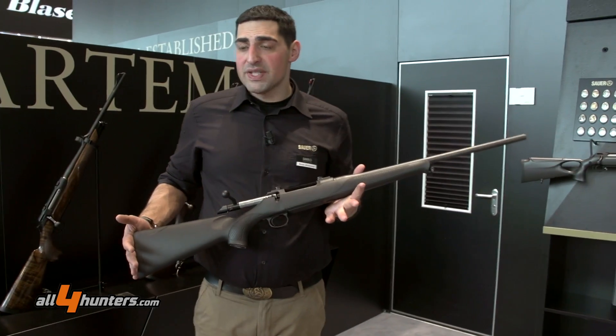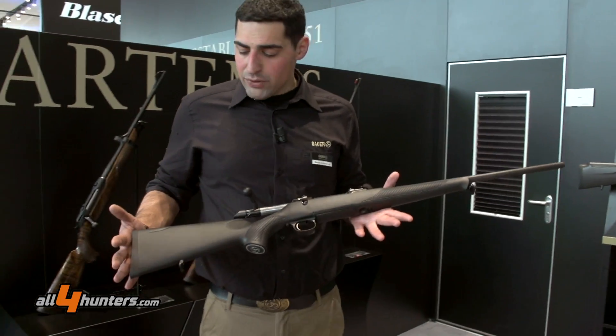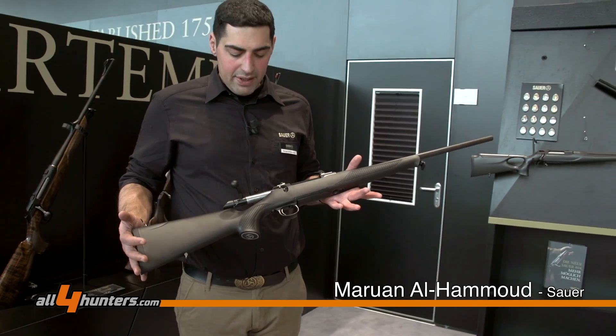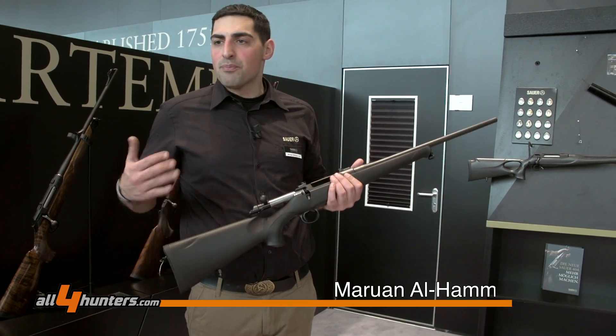This here is the brand new Sauer 100. We introduced this gun at SHOT Show this year, and it is an incredibly good gun in a really entry premium model.